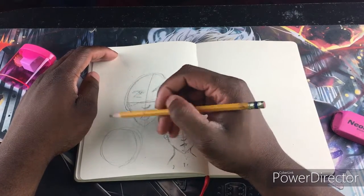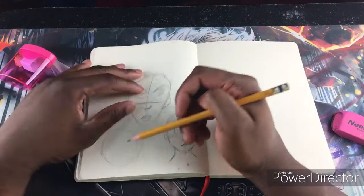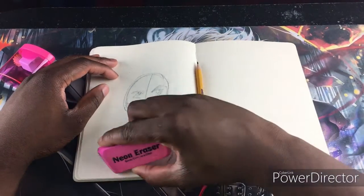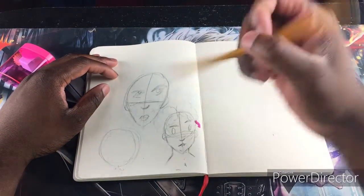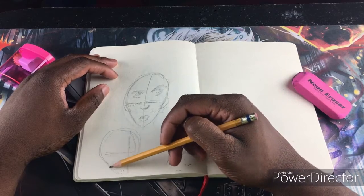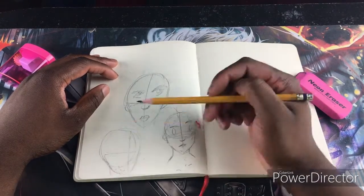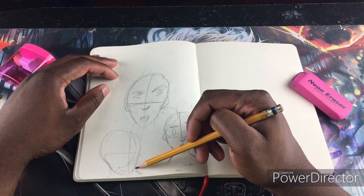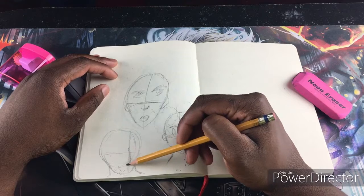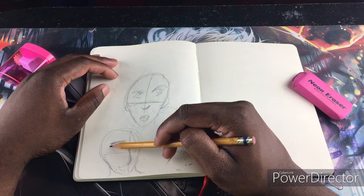This is mostly gonna be a short video because I do tend to do long videos and most of the time it ends up being me flopping. I don't think people should have to wait to see terrible work, but everybody has been saying my drawings are really nice. You guys are so sweet and amazing, and I really hope you're all having wonderful days.